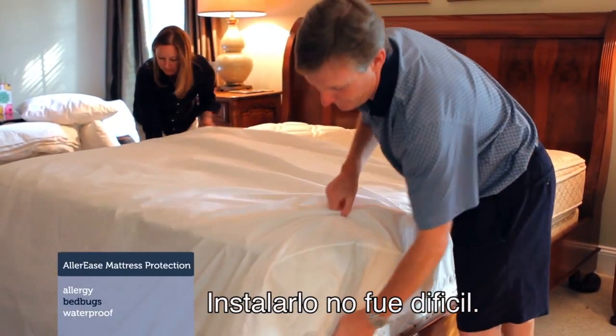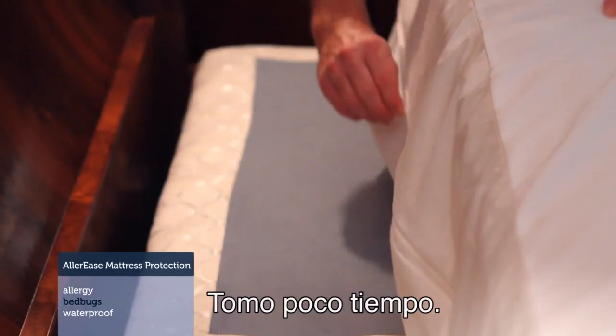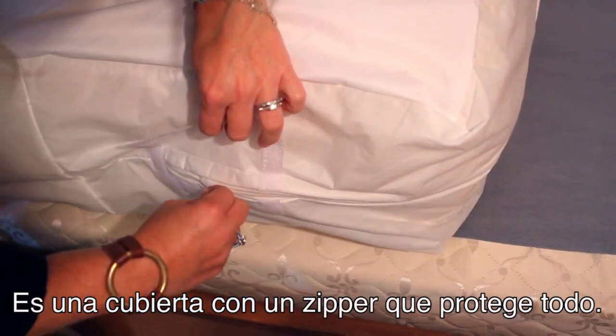Installing the mattress encasement was not hard at all. It took a lot less time than I thought. It's a zipper, fully enclosed case.